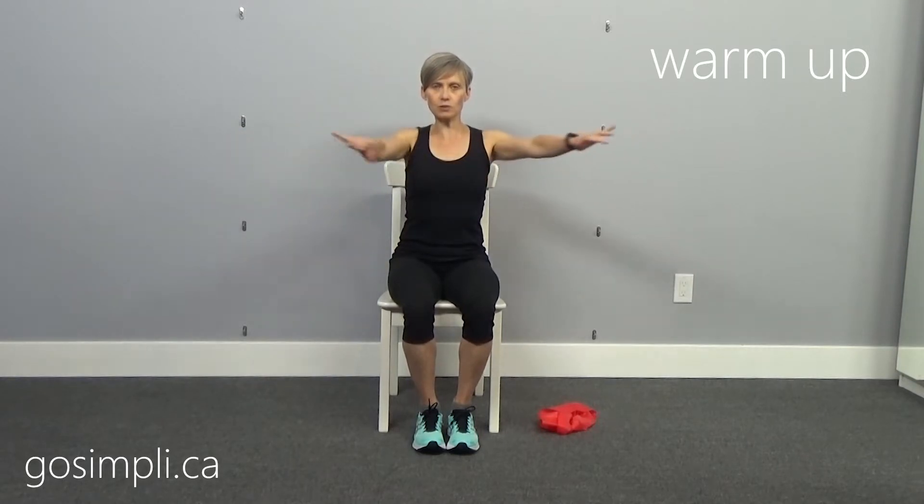Let's just do some arm swings out. Slow — use your shoulder blades to pull your back together. You want to pull those shoulder blades together, so use the muscles in the back to pull the arms backward and then come the other way. Just keep going for a few more.